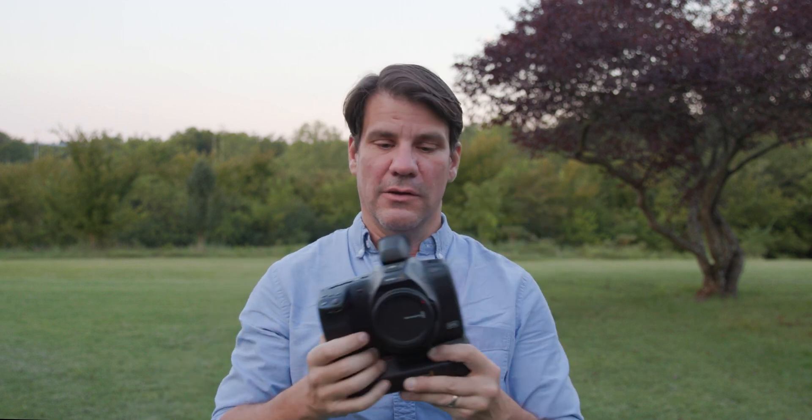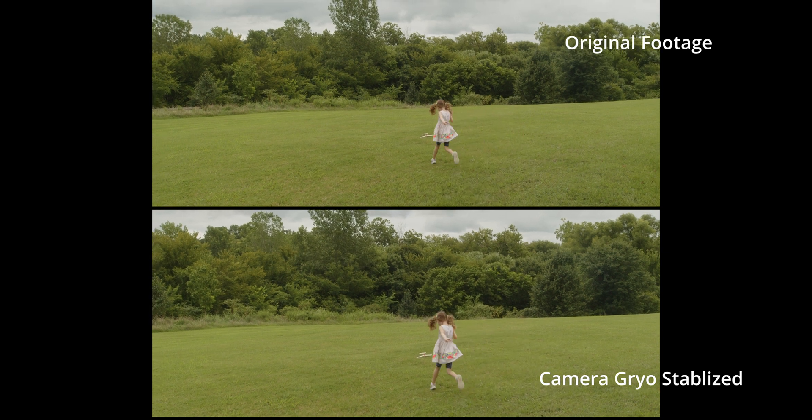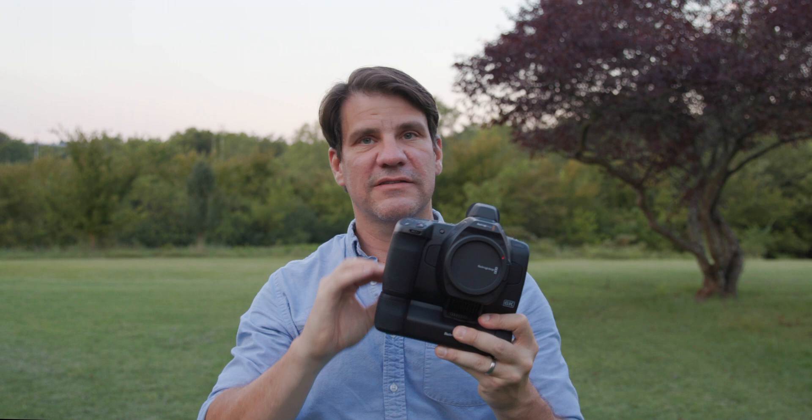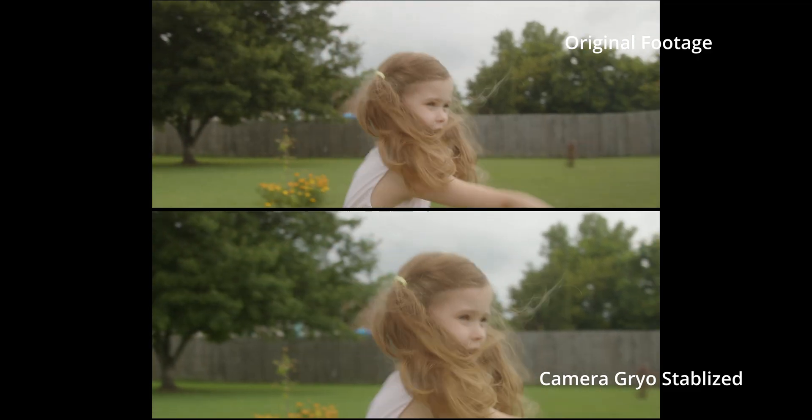How good is it? Well, it's pretty good — it does a lot better. My Mac Pro is going to stabilize footage better than the computer in a small camera, hands down. That big computer is always going to do better. The problem, though, is as good as that stabilization is, you can't see it while you're shooting. Because it's not happening in-camera — it's just recording the gyros and the movement in the camera, and then stabilizing it later.